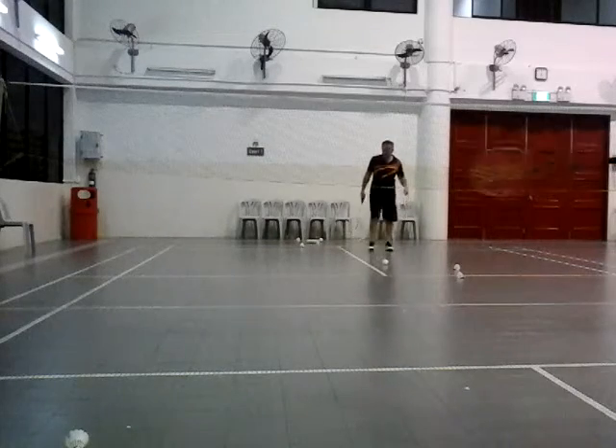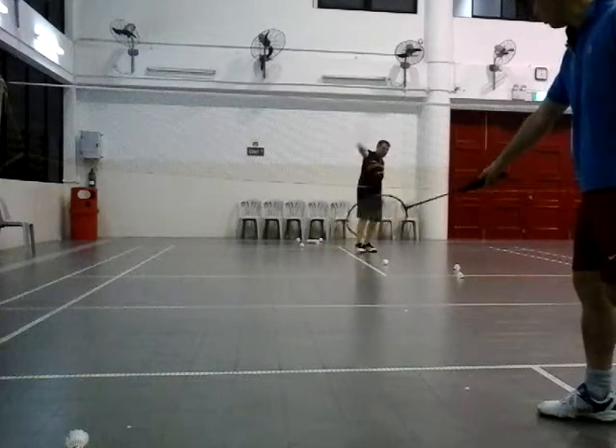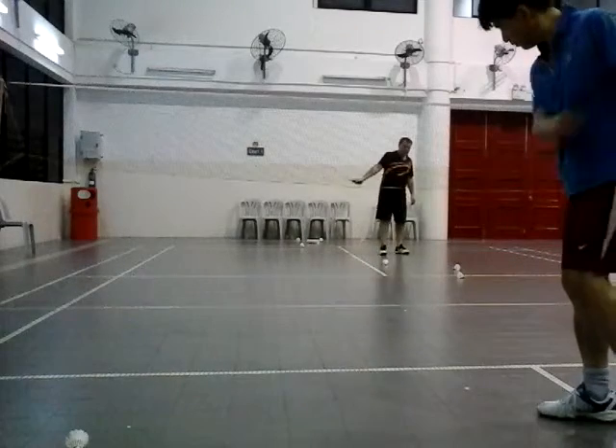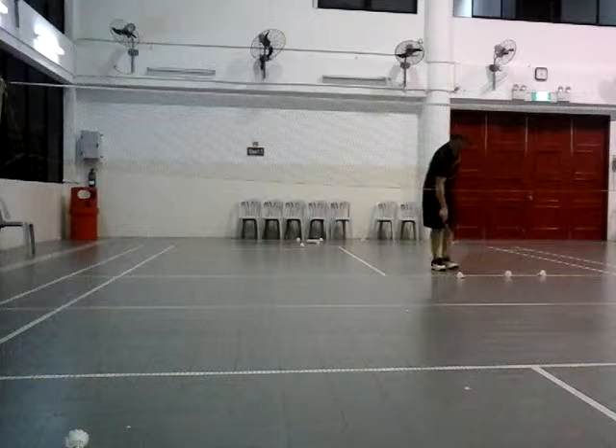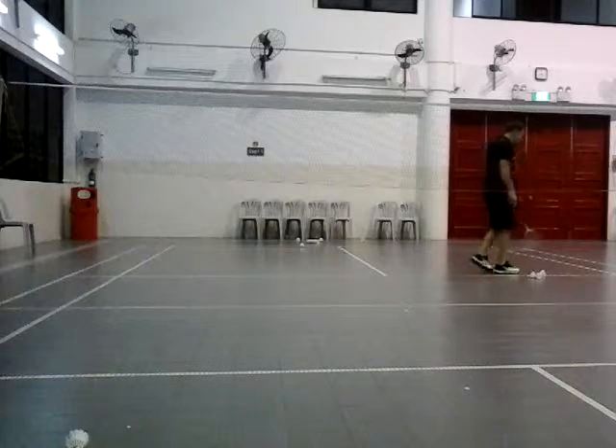So the racket must be flat. Don't go and turn your racket any other way — flat. Hold it up, flat.